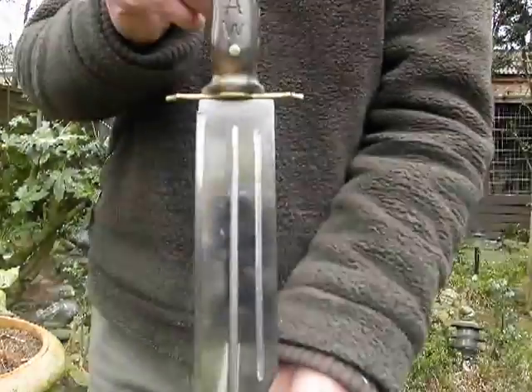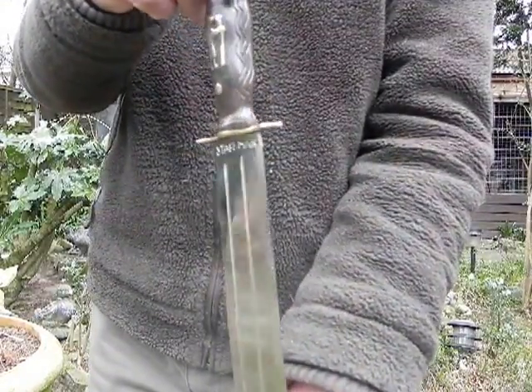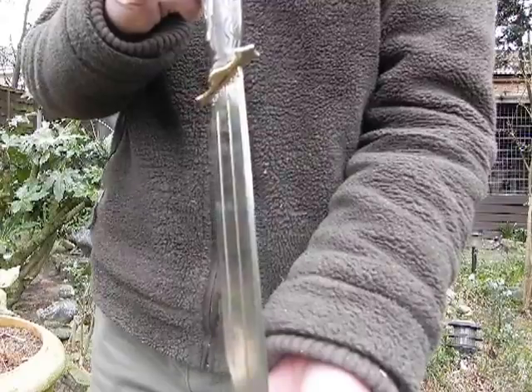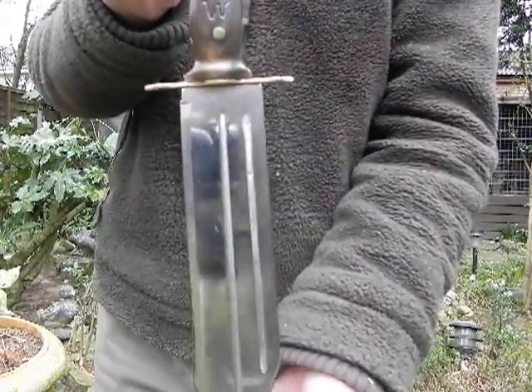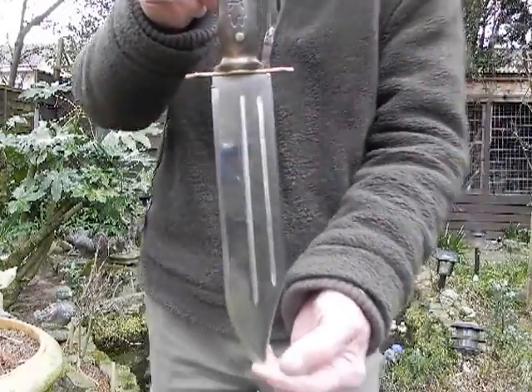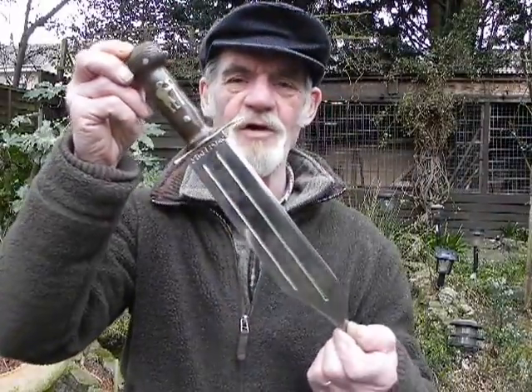A lot of errors, a lot of work on it. Only little Bowie type knife. I fluted it, highly polished it, razor sharp. There we are. That's what you call a knife.